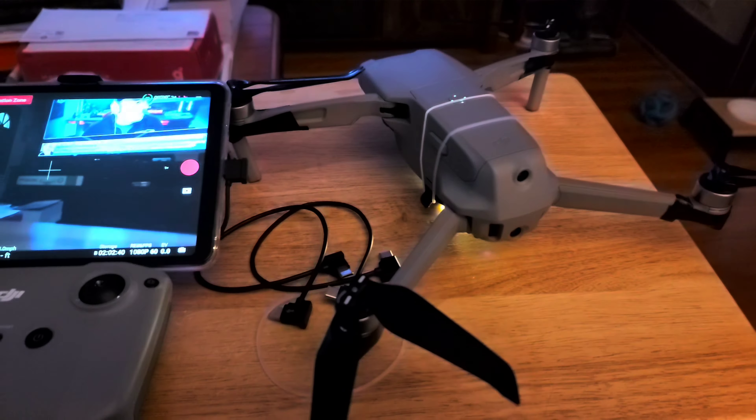Take off. The home point has been updated, please check it on the map. Okay, so we're gonna do some testing here — going to 50 feet. Turn the camera down, there's the car, and turn the light on. That's what the light looks like at 50 feet above the car.